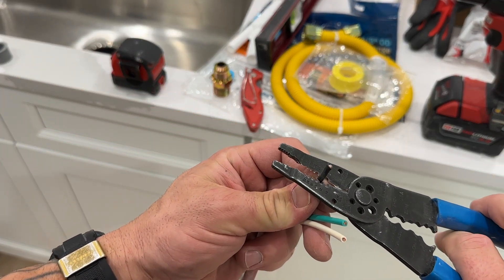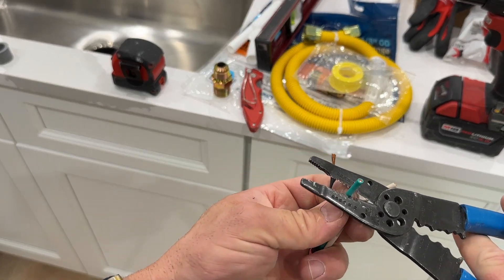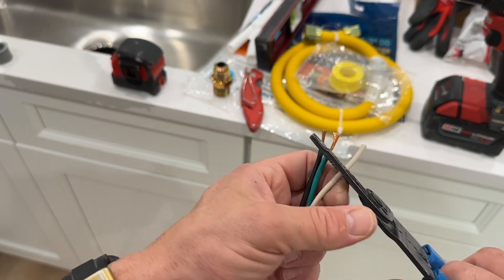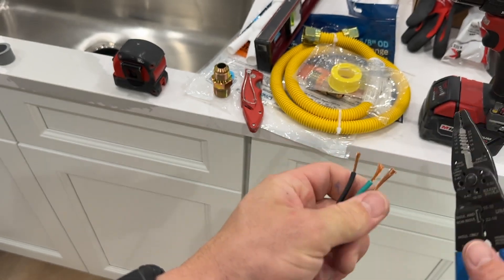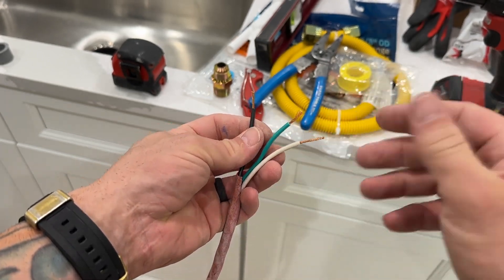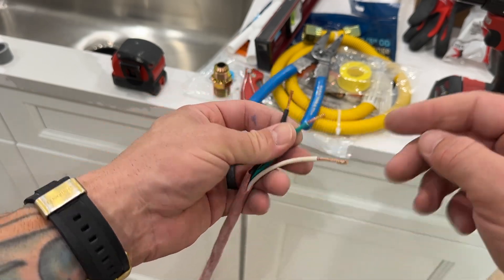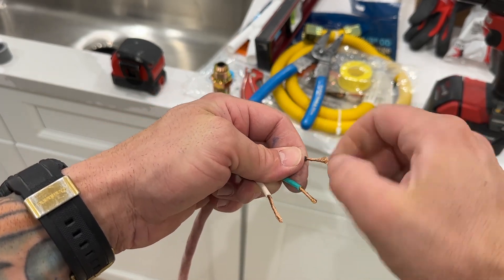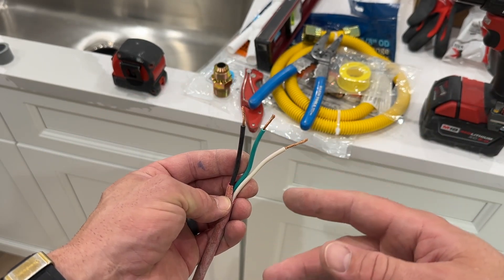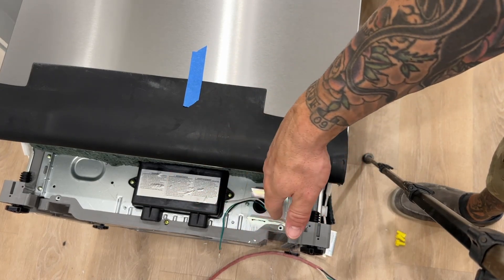We can go ahead and strip these back. Looks like they might be 12 gauge. We have all these stripped back and we'll just twist them. We're going to be attaching these with wire caps, and this is pretty much where you're at when you buy a wiring kit. It's going to be some type of wire setup with these three different wires and you can just attach them as you would. This right here is the bottom front of our dishwasher.